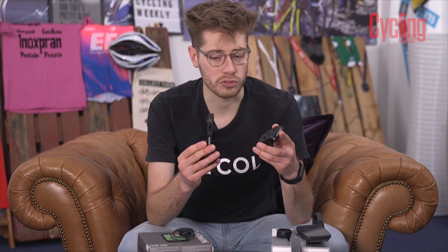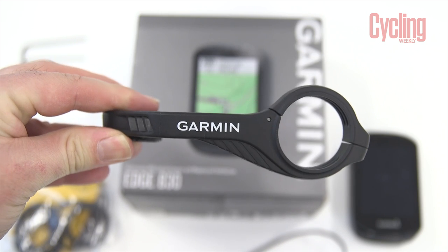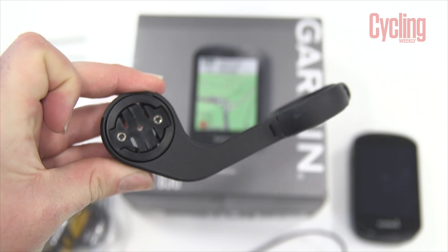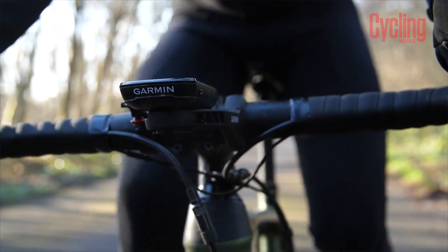On the Garmin side, the out front mount is a bit more chunky and not as good looking as the Wahoo one, but it is more functional in that you can attach an additional battery pack to the bottom and charge your computer as you're riding.